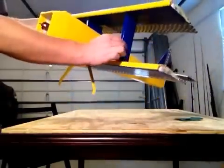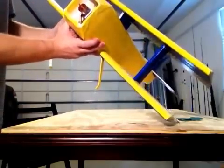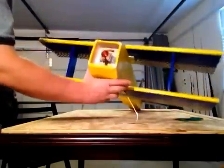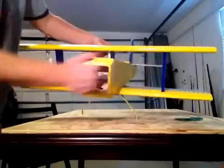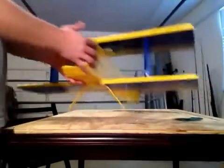The struts are made out of two pieces of foam board glued together. Everything is basically hot glue or gorilla glue. There are three struts — one for each wing and one for the fuselage at the center.